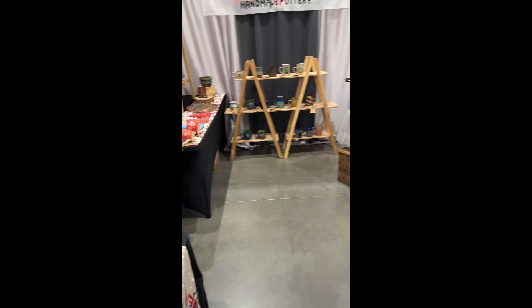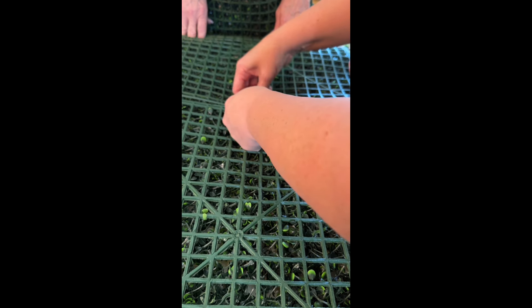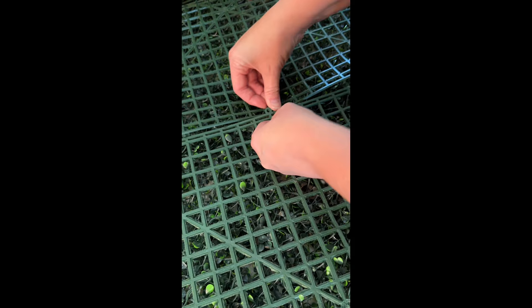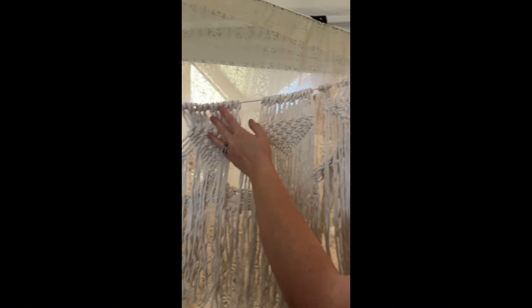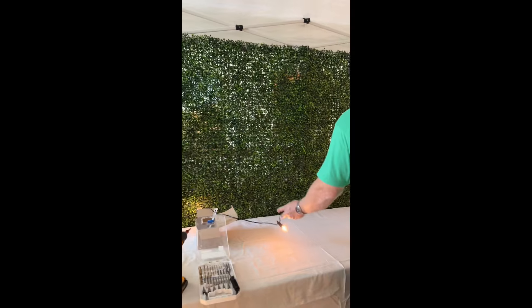I wanted it to be more inviting and just overall more aesthetically pleasing. My mom helped me get this — what do you call it — a hedge background, so we took the time to put that together. That was quite an undertaking. We added one table, and this is a macrame wall hanging that we got. We're trying to hang it up there, but we ended up moving it later. My daughter kind of took these videos.